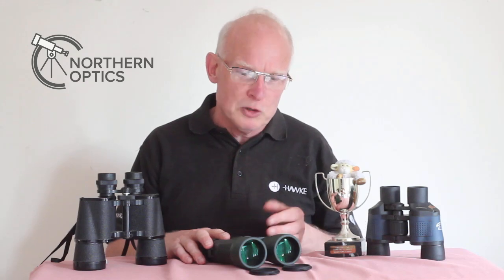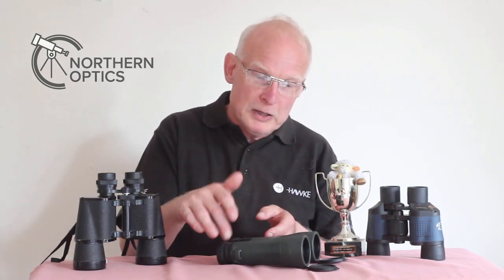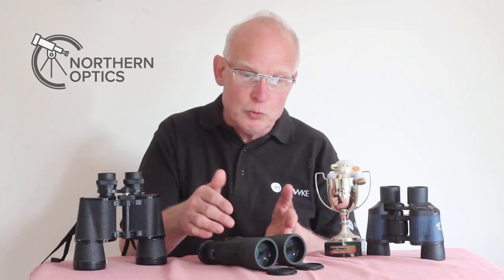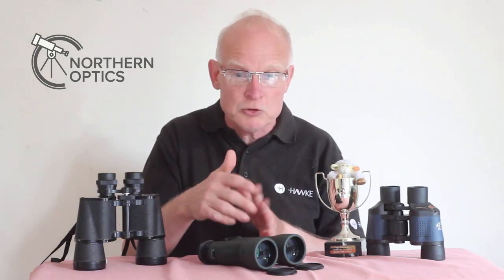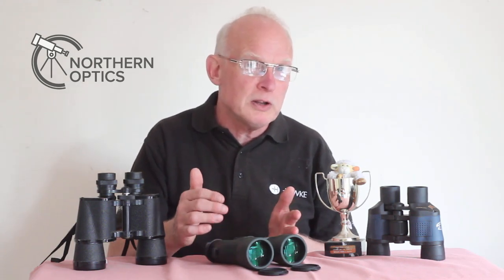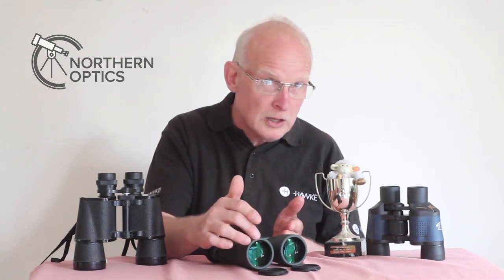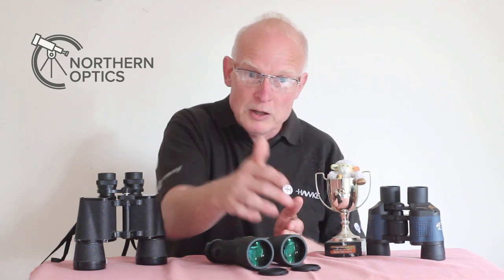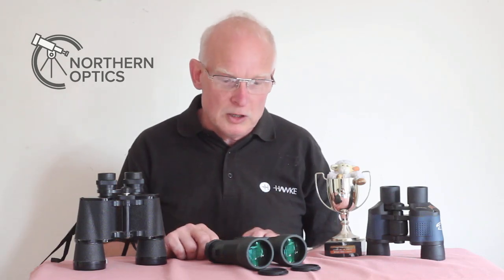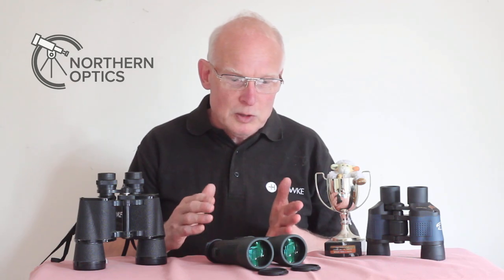So what do lens coatings do? Basically, you want the light to go from A to B — you don't want light to bounce back. You want as much light as possible going through the binocular, monocular, telescope, etc. Lens coatings are simply anti-reflection: you want less light reflecting back and more light going through to the eyepiece.